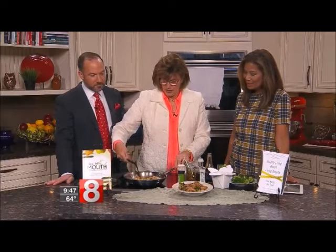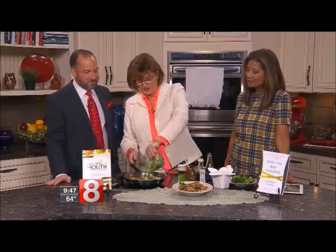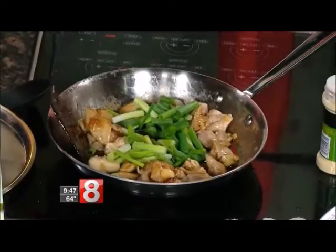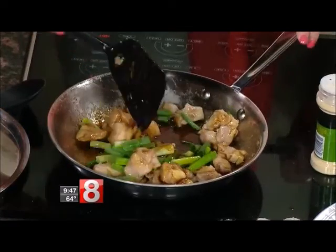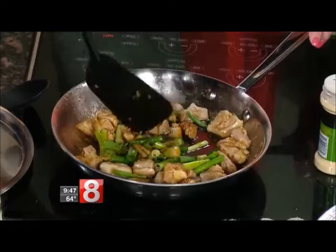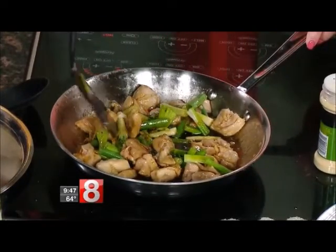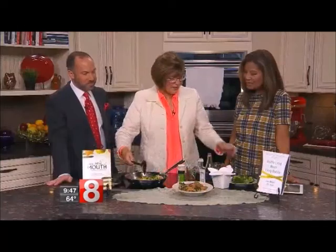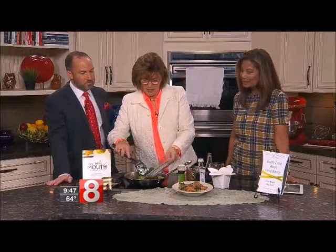We're going to let it simmer, and we're going to add the green onions into it. Depending on if you're making a big pot of chicken, you'll use more. Green onions are always a major part of any kind of Asian recipe — I love green onions. And then I add broccoli. Again, you add as much as you want, depending on how many people you're feeding.